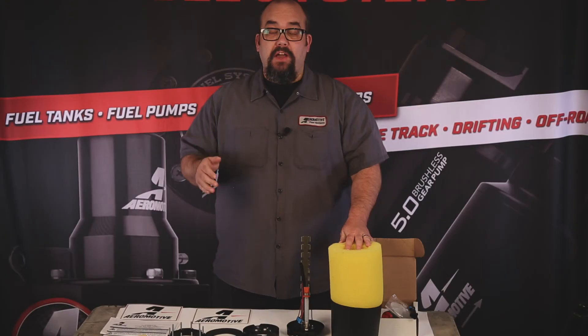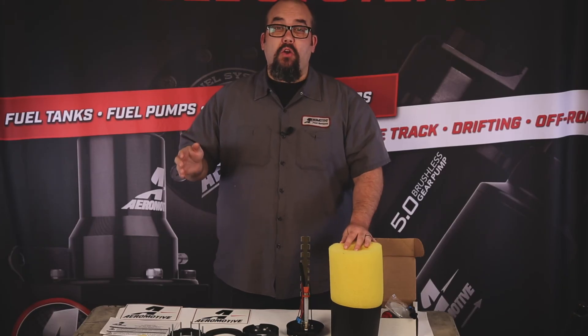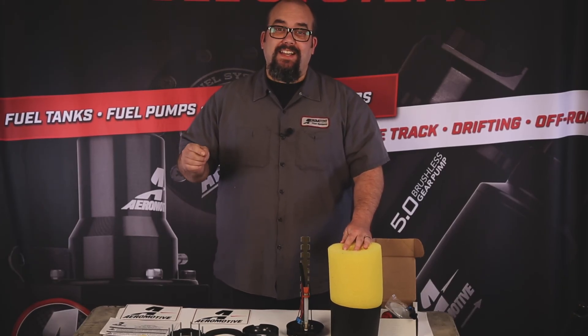This has been the unboxing of AeroMotive's 340 Phantom Kit, part number 186-88. For more information, check it out on our website or give us a call at aeromotiveinc.com.